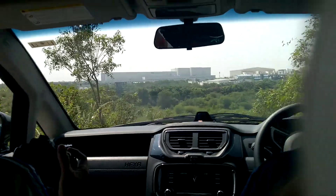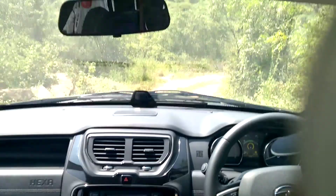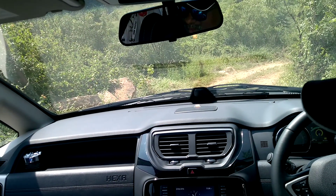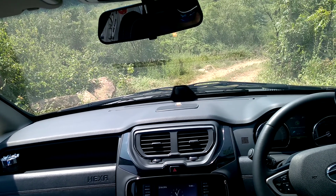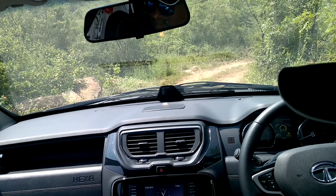So we are going to go down a steep descent now. I can't even see anything from here. Usually as a safety protocol you should always be in some particular gear. But just to demonstrate the capability of the hill descent control, we are going to engage it into neutral.